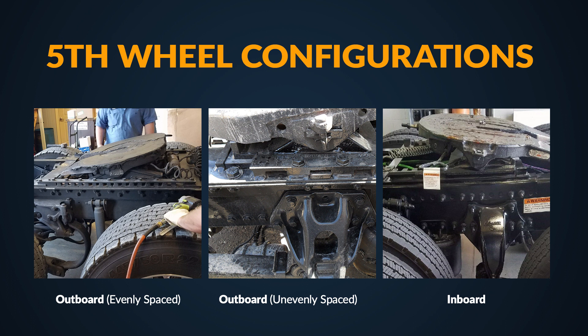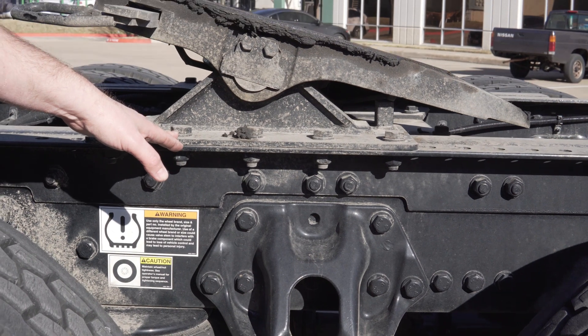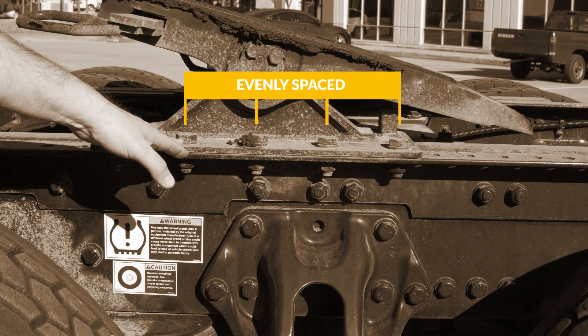If you're unsure about your setup, don't worry — simply send us a photo of your fifth wheel. In our example spec, we're installing on an outboard evenly spaced fifth wheel configuration. If one of these bolts or bolt holes was missing, this would be an unevenly spaced fifth wheel configuration.